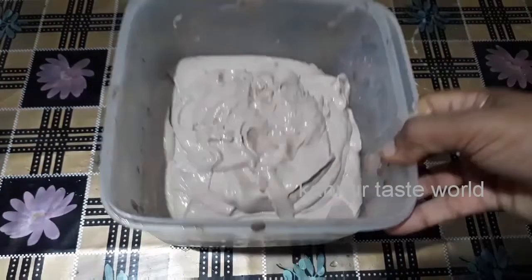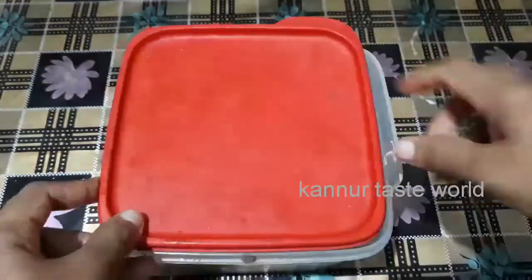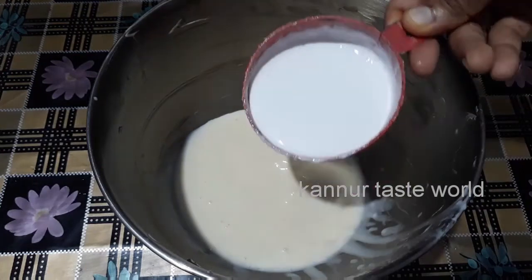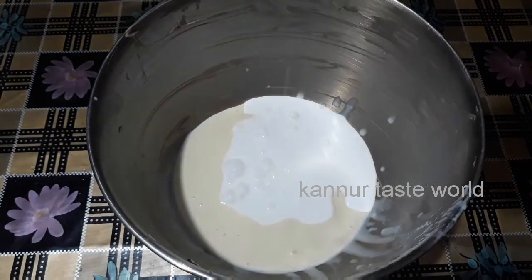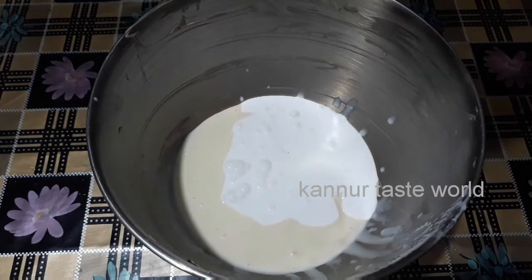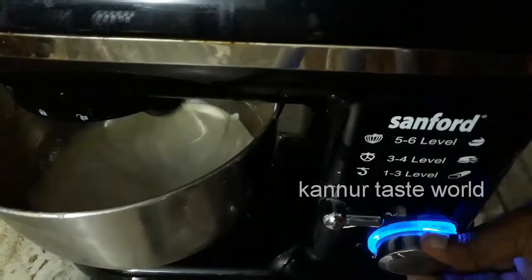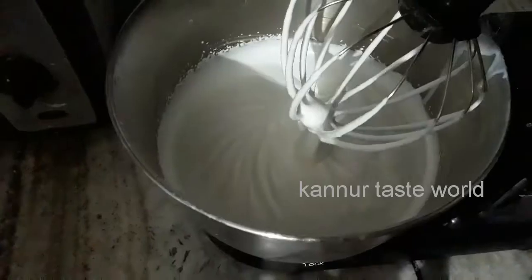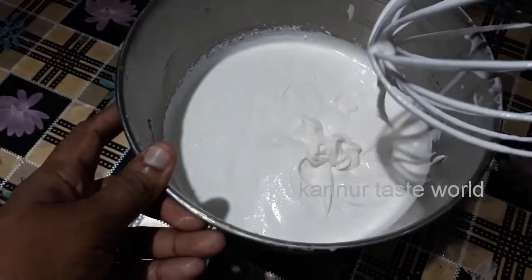This is the best ice cream. Let's try it. Now we add ice cream and a cup of whipped cream.